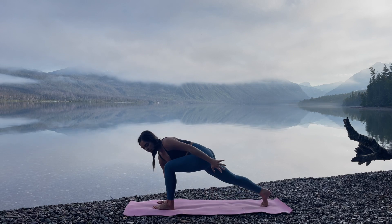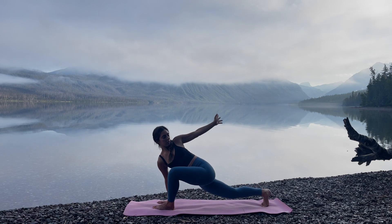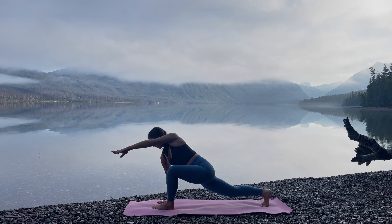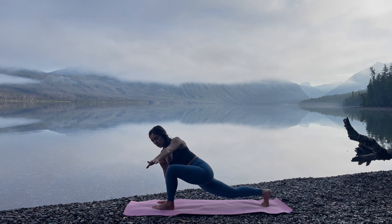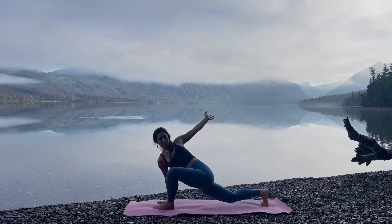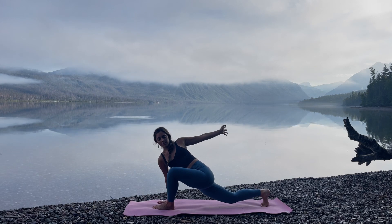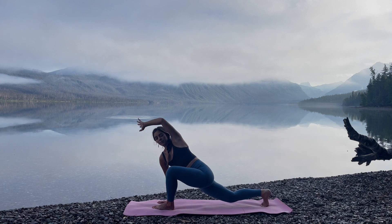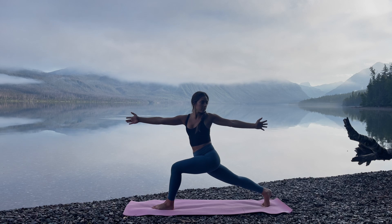Inhale, come out. Plant your right hand on the inside of the left foot. Circle the left arm up and overhead, circling through the entire shoulder joint. Full circles here, just exploring this mobility. Seeing where this movement is fluid and easy, and maybe any areas where it's a little bit stiff or sore. Next time the arm is behind you, inhale, rise, coming into Revolved High Lunge.